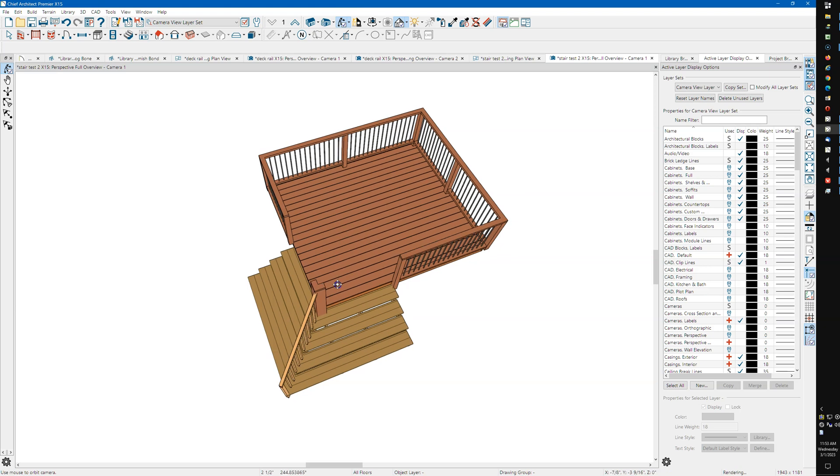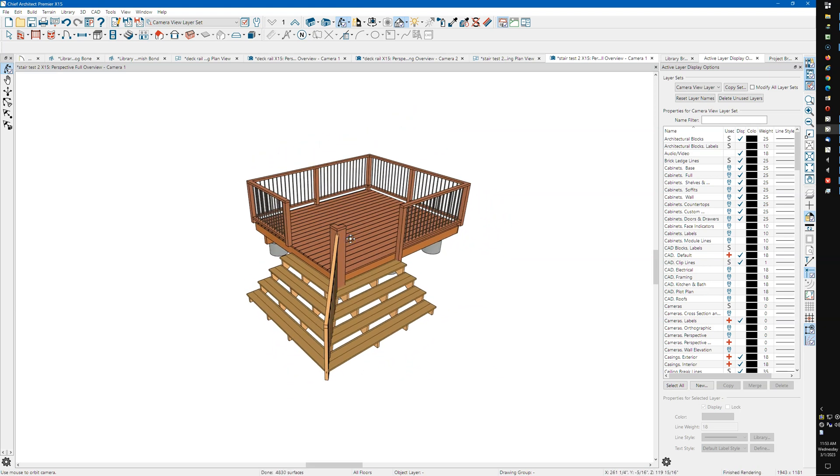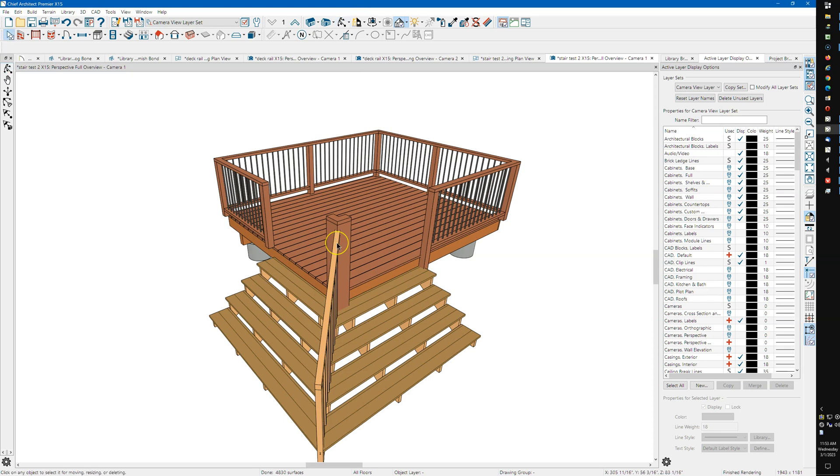Just like I said, experimenting with some X15 stuff. This was kind of a combination video, mainly talking about these stairs.